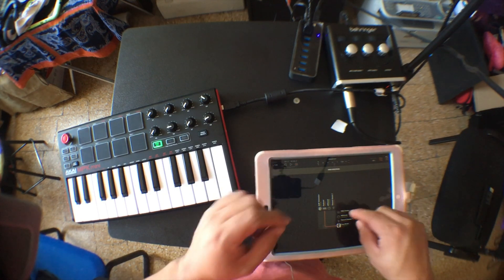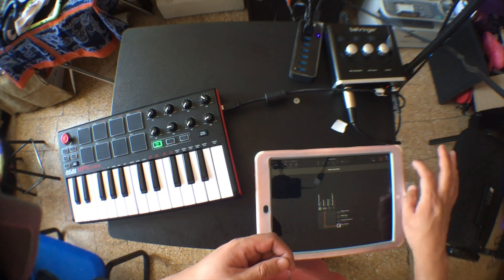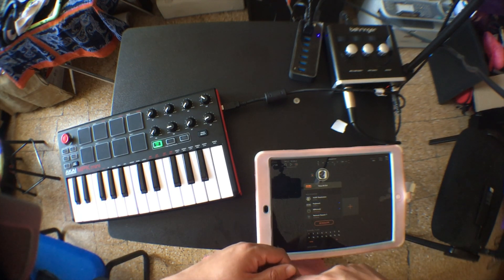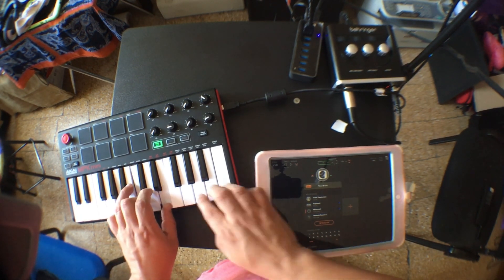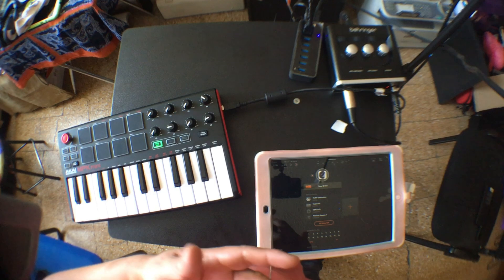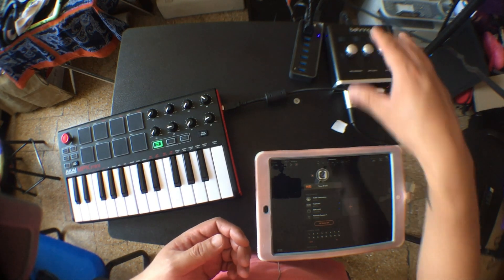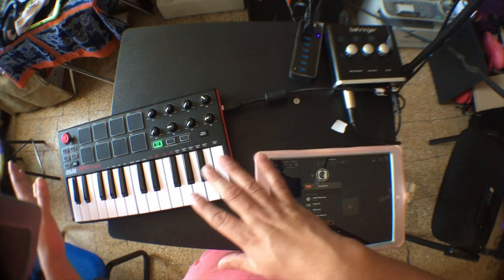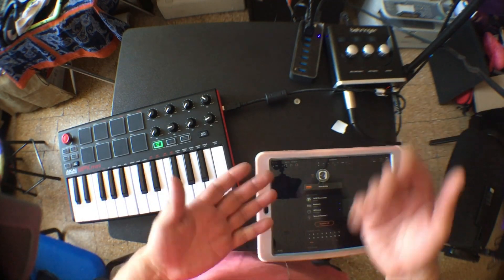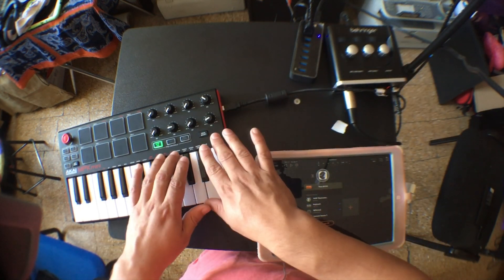You don't have to use AUM — I'm just using this because it shows the connections I have. I have TINES loaded up and I'm going to tell it to receive MIDI from the MPK Mini, and it's working. Normally in a gig, I would use a powered hub like this one, because I would be using an interface to get the sound out from my iPad to the venue's mixer or to the PA. So that's what I'm going to do now — connect the interface and the MPK Mini to my iPad.